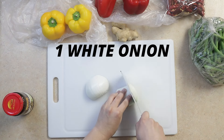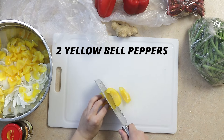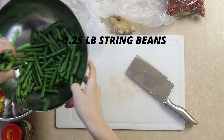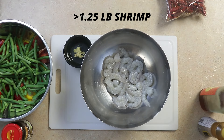First slice one white onion. Dice two yellow bell peppers. Dice two red bell peppers. Prepare about one and a quarter pounds of string beans, break about one tablespoon of ginger, and prepare about one and a quarter pounds of peeled and deveined shrimp.